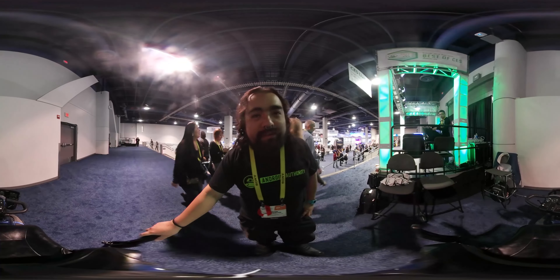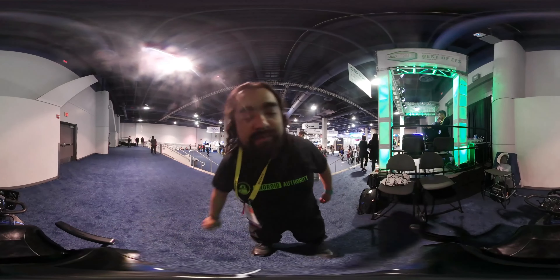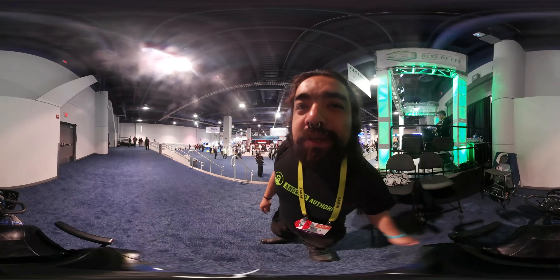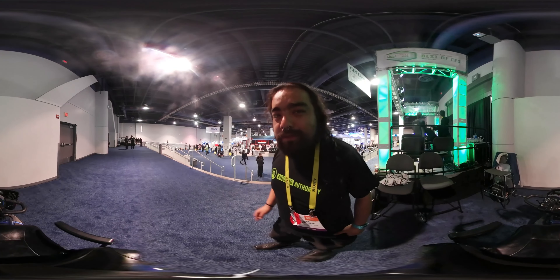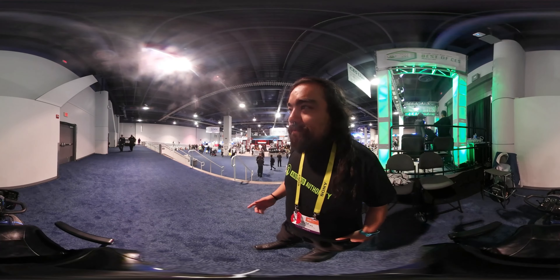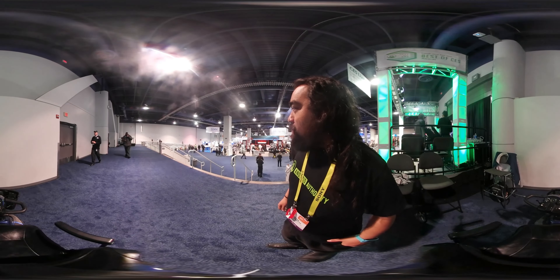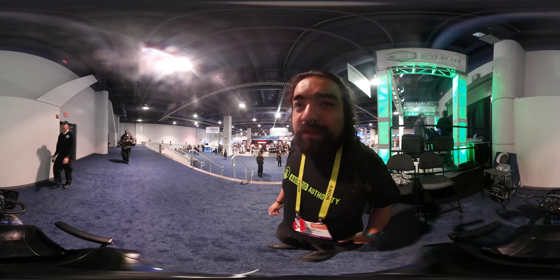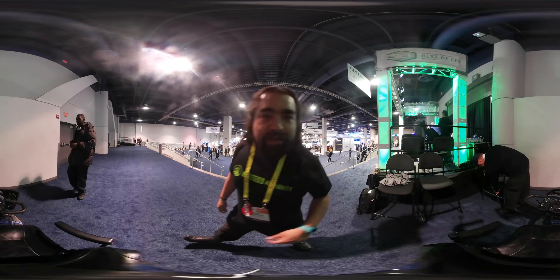Hey guys, Edgar here from Android Authority. We're going to take you through a tour of CES in some of the Triangle Show 2017, going around pretty much every hall. We'll go into some of the bigger booths and more interesting stuff. We should probably start with South Hall, which is where we're at, here at the Android Authority booth. So let's get started.